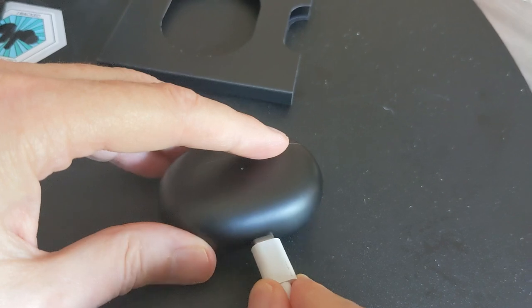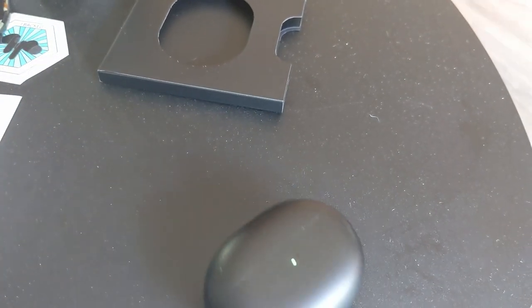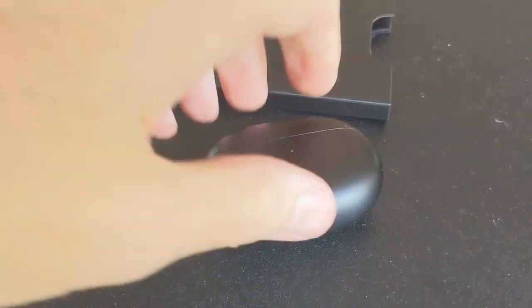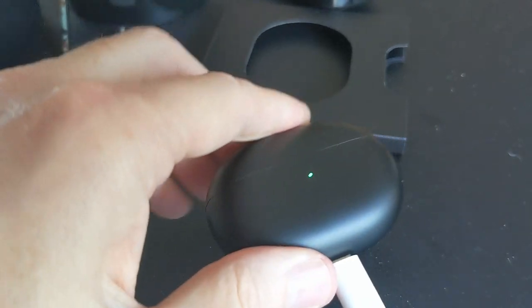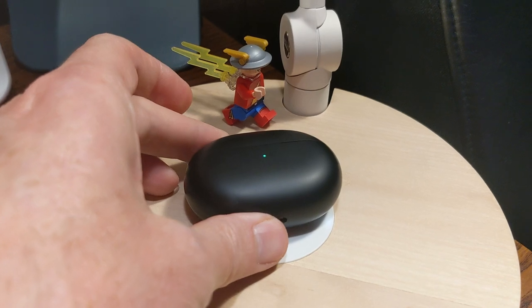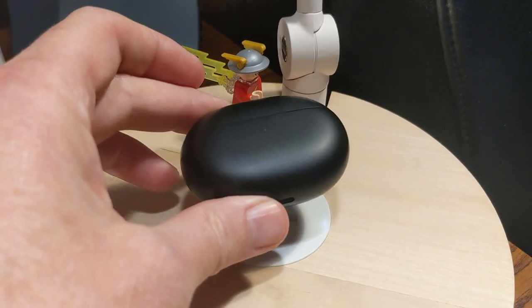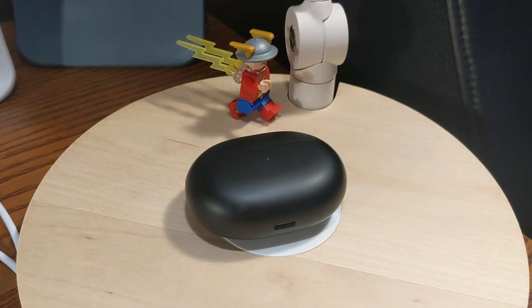Let's go ahead and plug this in and start to charge. Thanks to my wife for helping get this image — now we're charging without any cases falling on the floor. And here we are with our Qi charger. It is Qi compatible. This is an Ikea desk lamp with Qi charging built in, and you can see it charges up just fine.